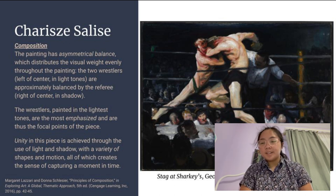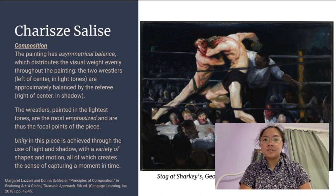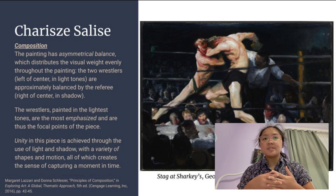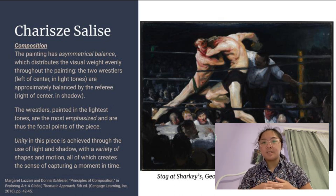The wrestlers are painted in the lightest tones — they are the most emphasized and are thus the focal points of the piece. Unity is achieved through the use of light and shadow, drawing the piece together to cohere at the center. There is also a variety of shapes in motion among the wrestlers, the referee, and the heads of the spectators surrounding them, all of which creates the sense of capturing a moment in time.